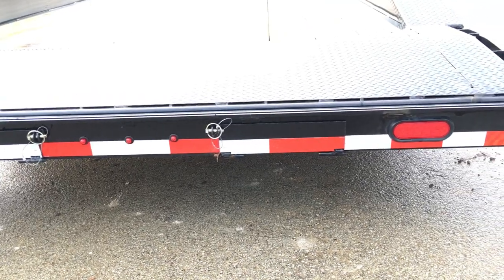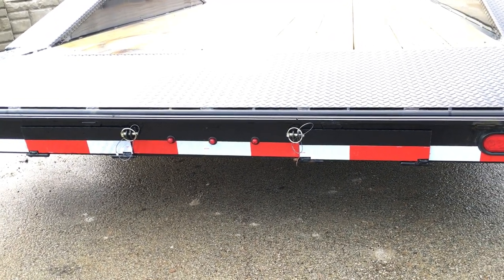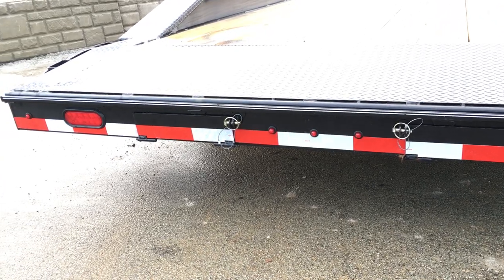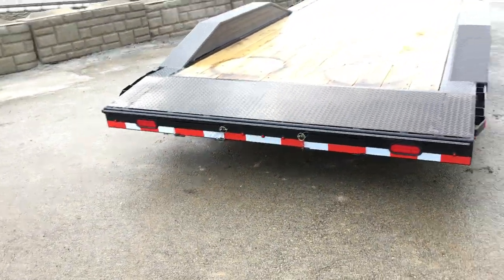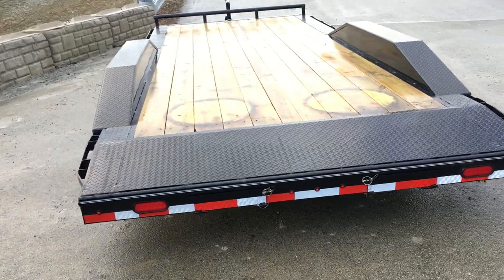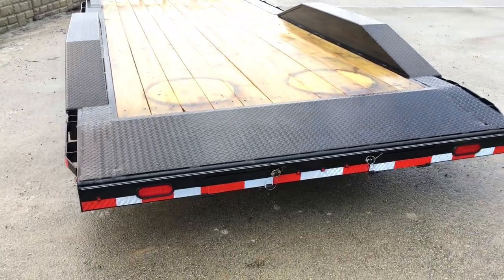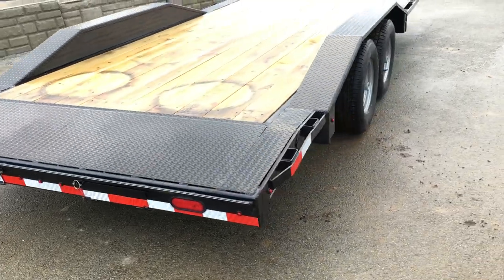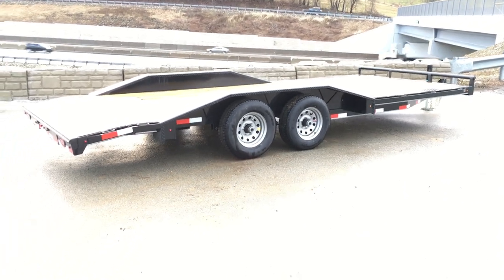The trailer has rear-load ramps rather than side-mount ramps. Rear-load ramps are more convenient to use, and if something is parked next to you, you can still use the trailer without moving anything to the side. It's set up with a two-foot beaver tail and five-foot slide-out ramps, with a two-by-eight treated wood floor. Being a 20-footer, you get 18 feet of flat deck plus two feet of beaver tail. A trailer like this weighs in the mid-2,700 pound range, giving you a net legal payload of about 7,700 pounds.